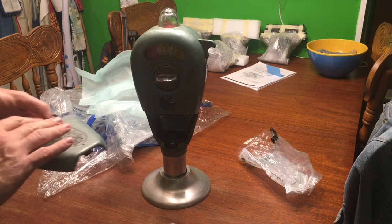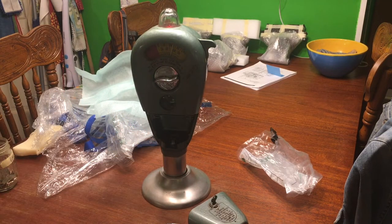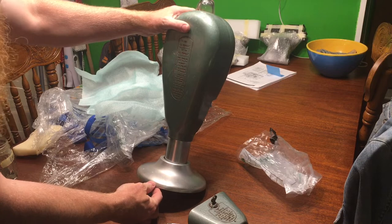If you know anything about these meters I'd love to know more. I know it was the Vogelsang company out of — let's see if it says on the back — Emeryville, California.